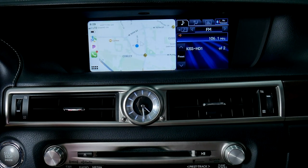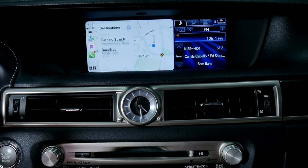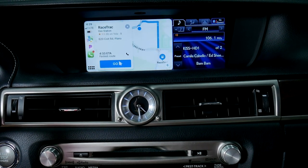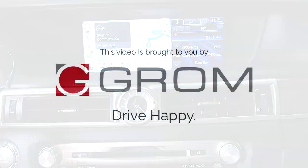In addition to all its exciting features, VLine does not disable any important original functions of the stereo. For more information, please visit our website at www.gromaudio.com. Drive happy!